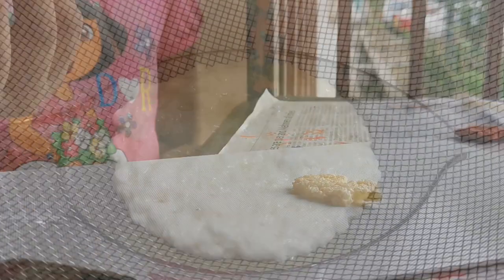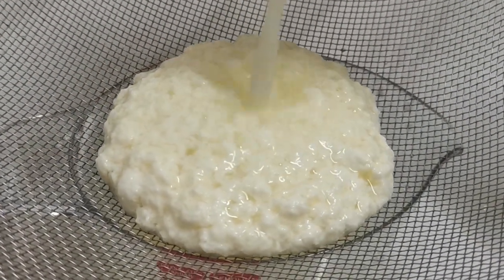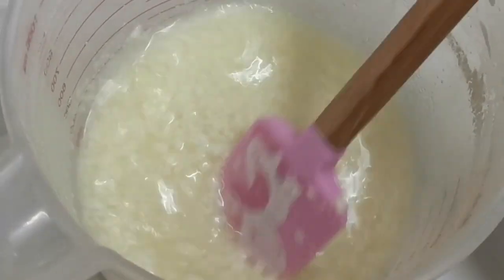In this experiment, we made milk casein. It's very similar to plastic. The milk cannot mix with acid, so it forms solid blocks.